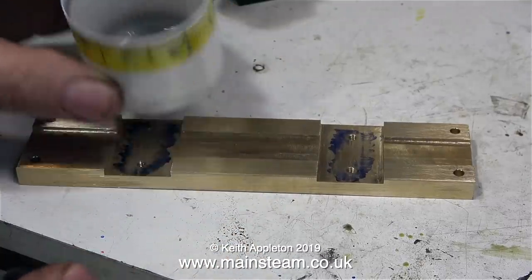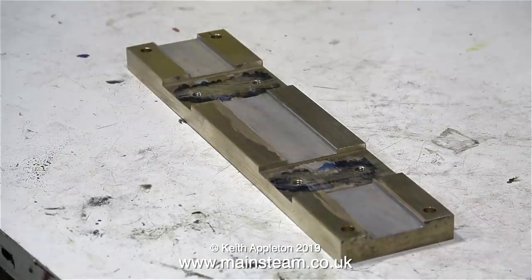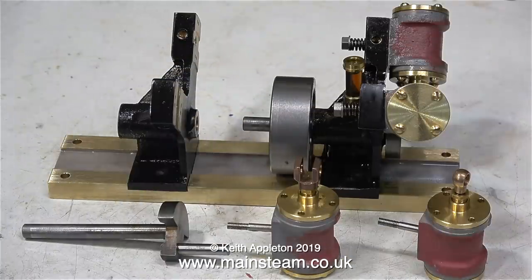Now is a good time to paint the base with etching primer. I'm only going to paint the middle part of the base — the top and the sides I'm going to leave in natural brass. One down, one to go. Time now to work on the second engine. But before I do that, I'm going to give the first engine a compressed air test. I can only run it on one side, so it will be dragging the other cylinder. Let's see how it goes.